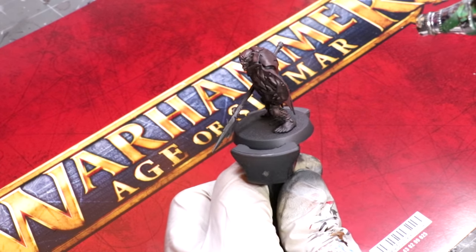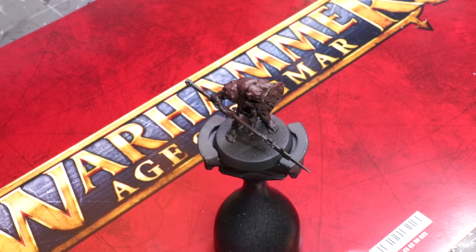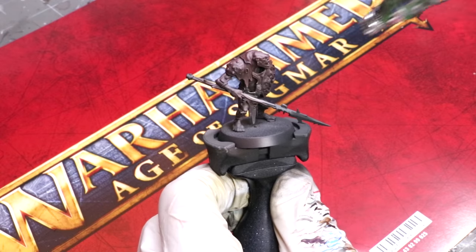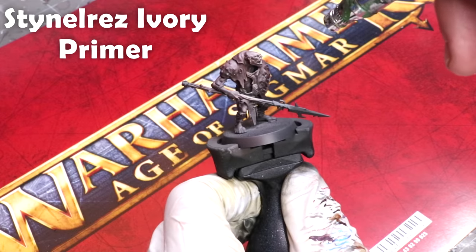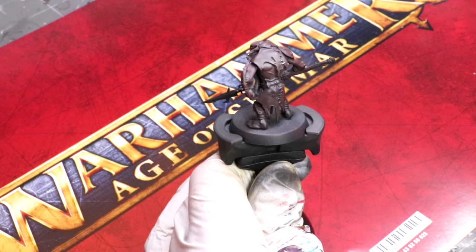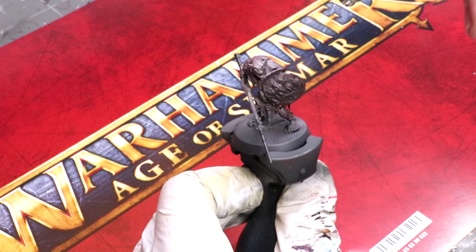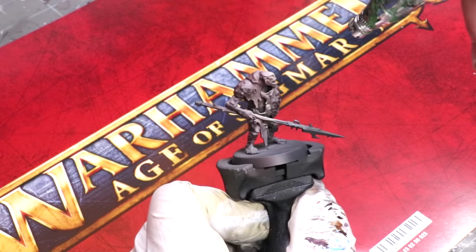Now we're putting some red primer over him — the Rotten Brown primer. We're starting with red because red is a great undertone for green skin; it's a complementary color. We then proceed with a more standard zenithal using Stynylrez Ivory primer, shooting from above to create nice volumes and give myself a leg up for the painting. The shadows are going to stay that red color, which will be really important later when we add the green skin, because green plus red becomes a more neutral brown, making for very natural shadows.